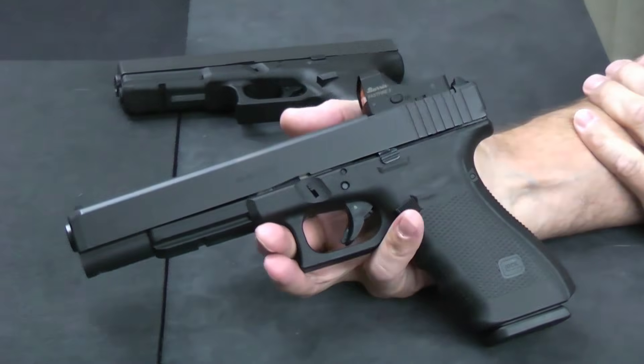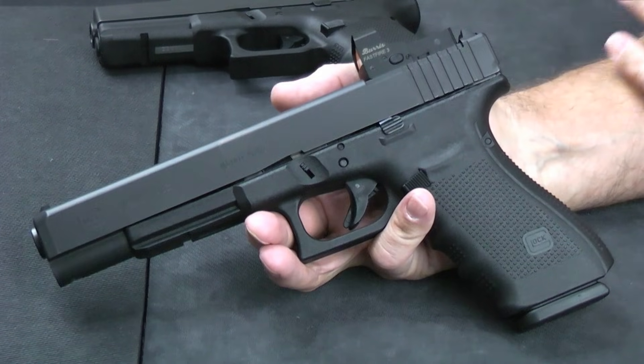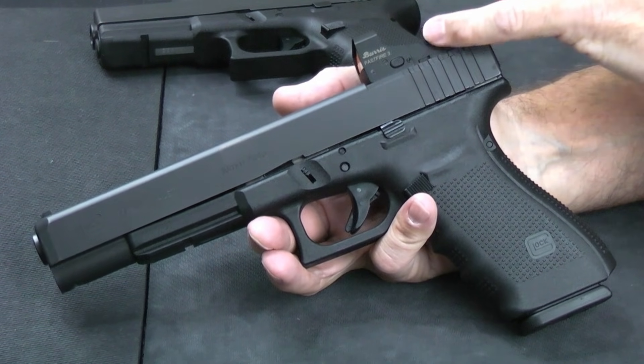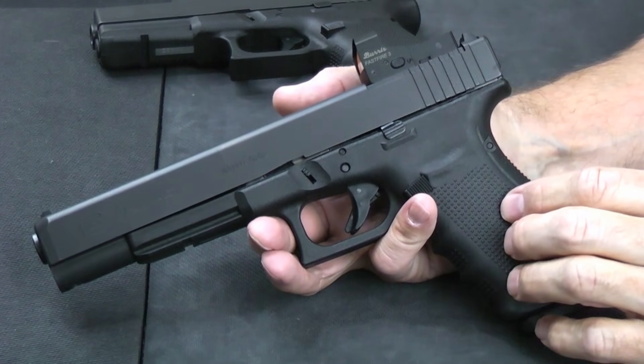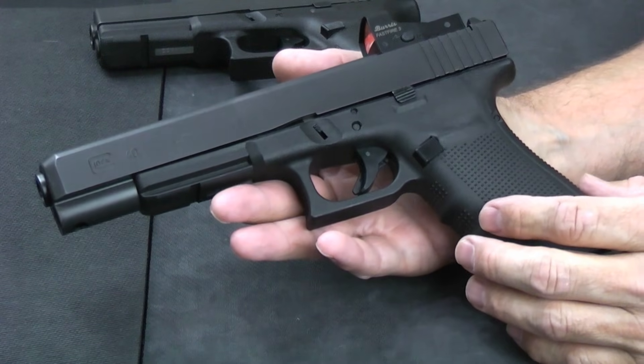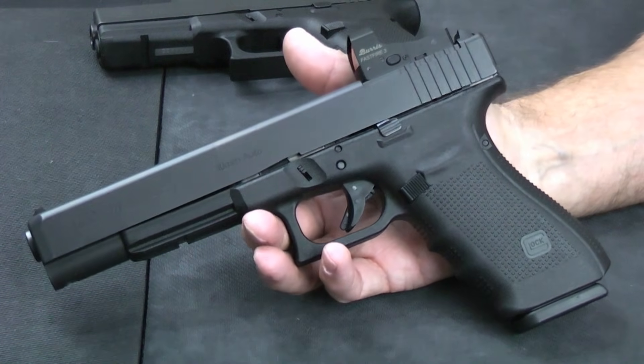The Glock 40 really is not an inside-the-waistband gun — it's just too big for that. Not to say you couldn't, but especially with an optic on it, that optic is going to be biting into your body. So this is a hunting gun, an outside-the-waistband gun. I sure wouldn't want to have this as an appendix carry gun — that would probably draw some undesired looks.